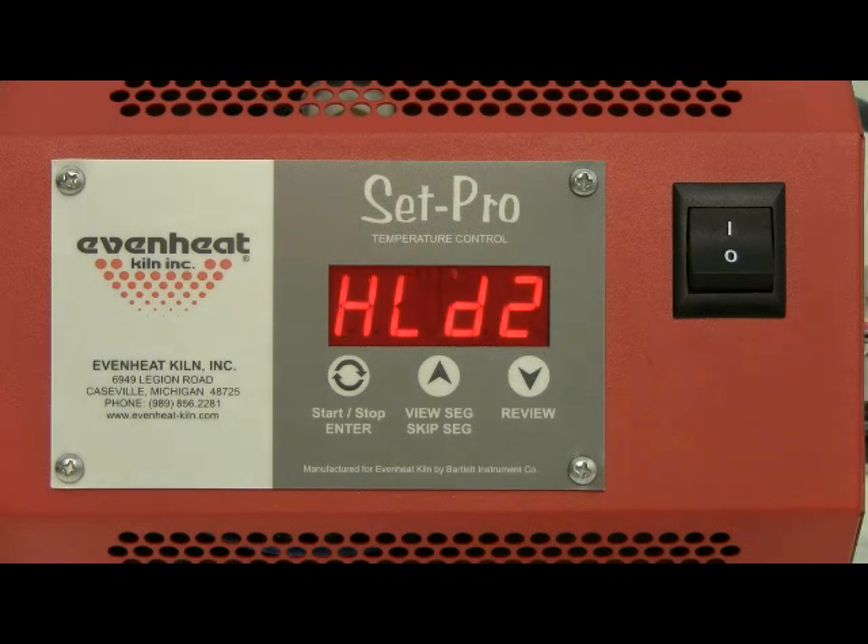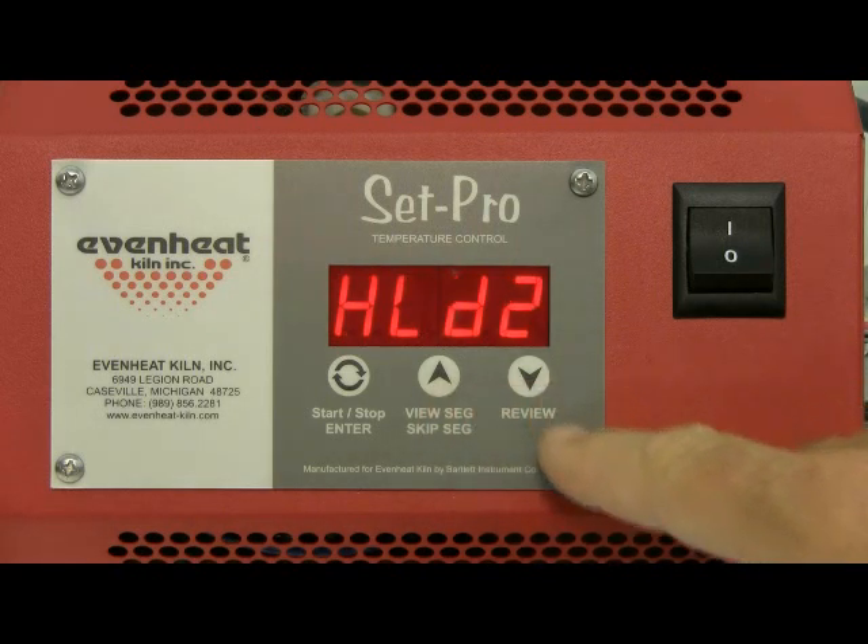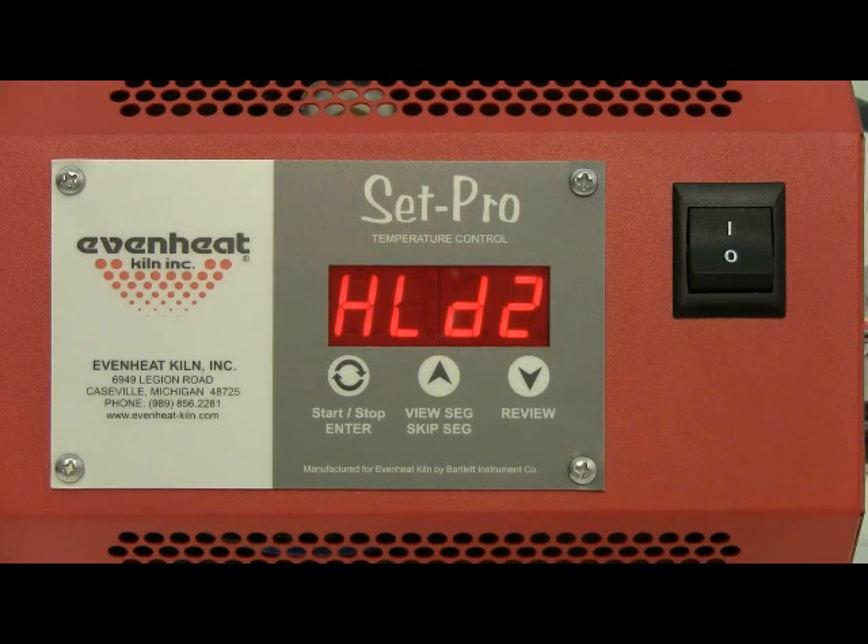The display now reads HLD2, which is our hold time on segment 2. Let's go with a 45-minute hold. Use the up and down arrow keys to change the value, then press the enter key to store.